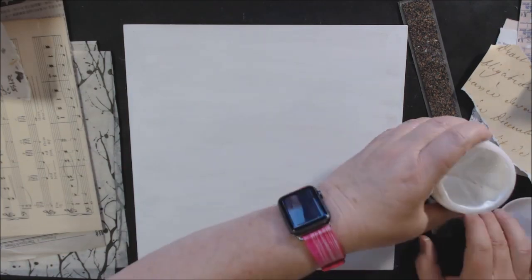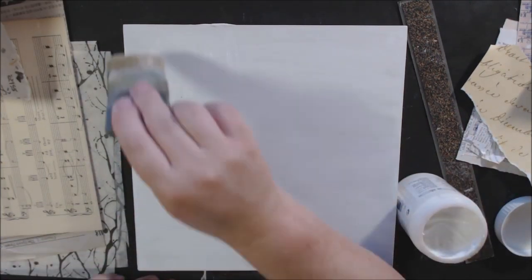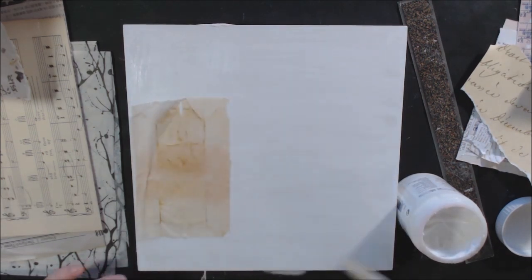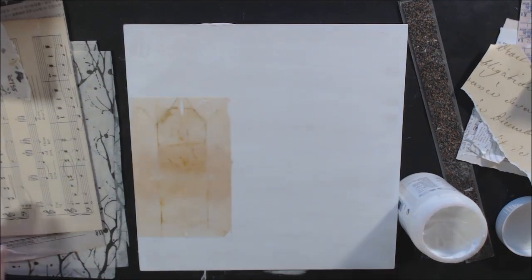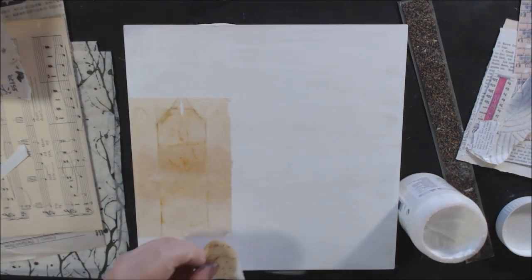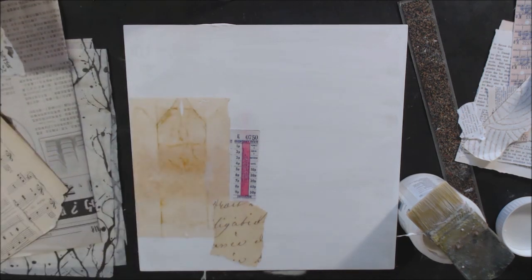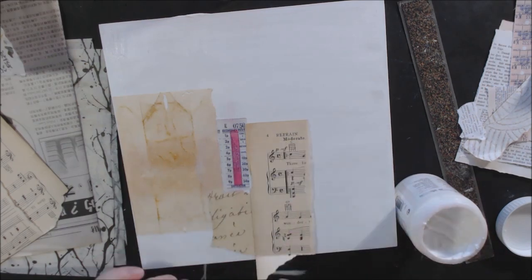Hello everyone, it's Shel C from Paper Rock Teo Studio, and today I'm sharing a wooden canvas paper collage that I made as a gift. I started out with a cradled wood canvas from Arteza brands — you can buy a multiple pack. I think this one is either 10 by 10 or 12 by 12, and I got a pack of like six of them from Arteza, and they're having a lot of sales right now so you might want to check them out.